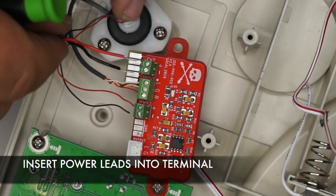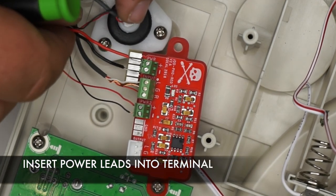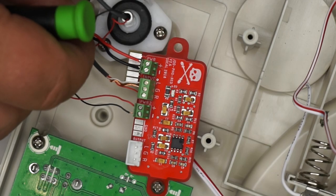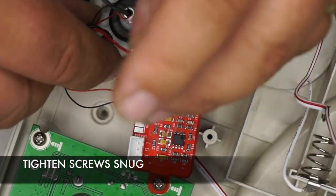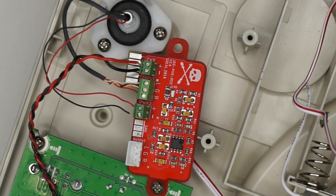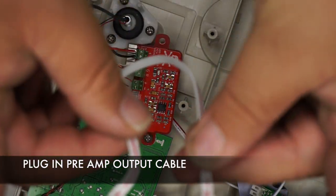Insert the power lead into the power terminal — red will be positive, black will be negative — then tighten the terminal screws until snug. Plug in the 3-pin output cable to the preamp.